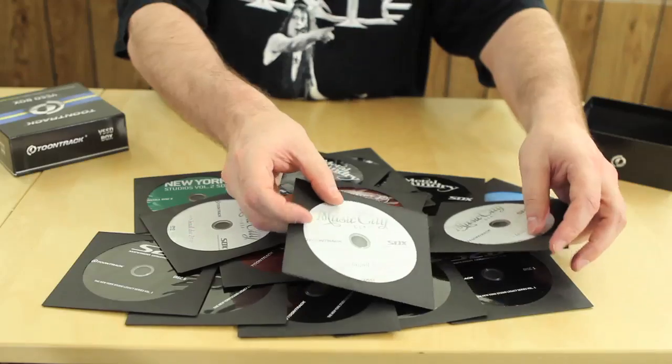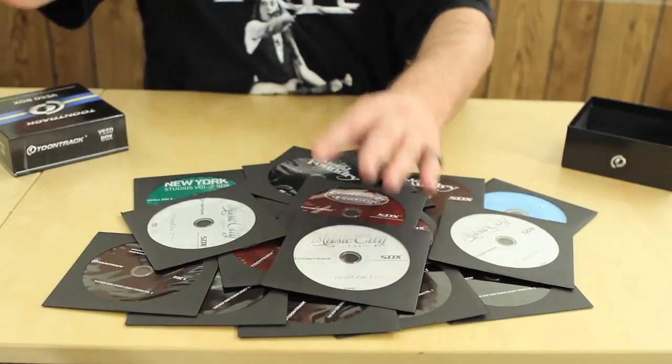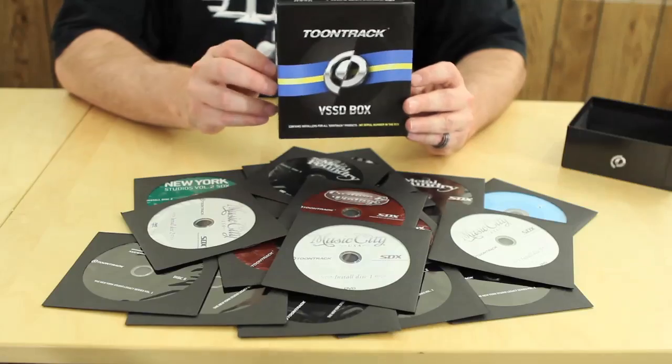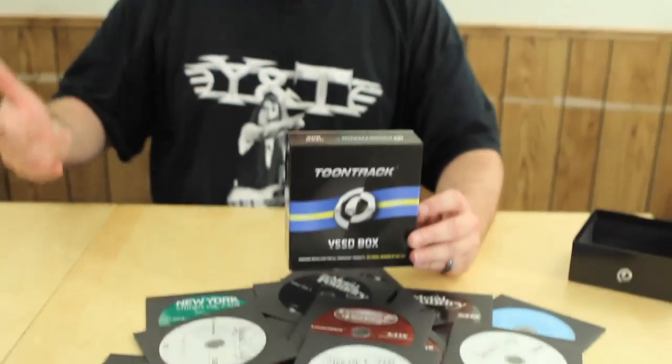This is really cool — you basically get every piece of software that they have at Toontrack in this box. And if you lose your disc, all you have to do is contact them again and get your disc back. For me, this worked out really well. I really appreciate Toontrack getting me this VSSD box. Having access to all this software is really good because now that we have it in-house, I can have Jonathan back all this up. And if we lose the discs again, these guys are totally cool — they'll send them out again.